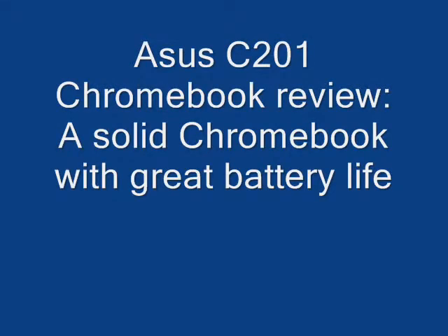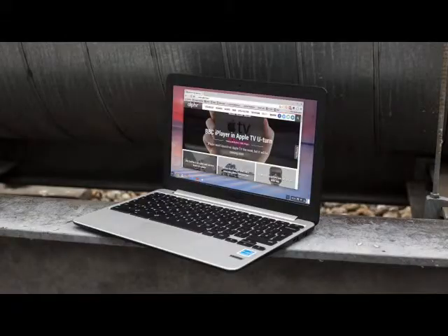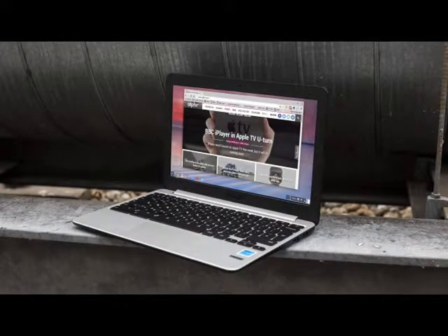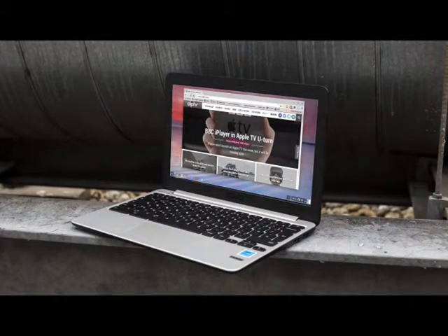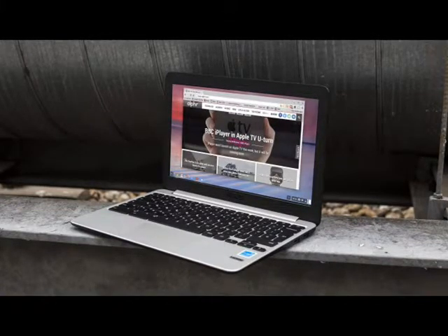It has its weak points, but the Asus C-201 is ideal for life on the move thanks to its incredible battery life. If there's one thing Asus seems to care about when it's making Chromebooks such as the Asus C-201, it's battery life.